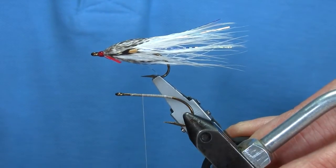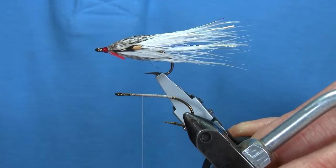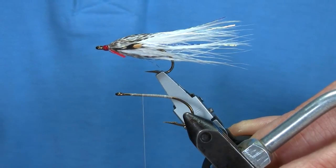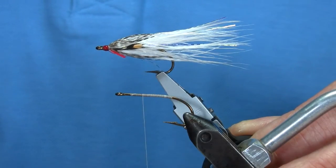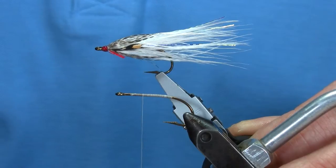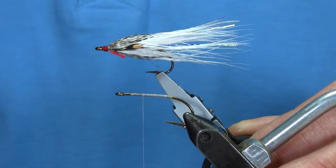Hello again. What we're going to tie this morning is a little white marabou fly. It's a special request from my friend Richard, whose buddy Jean took his fly and fished it with success. He would like to know exactly how I tie it on a trout hook. So this morning that's what we're going to do.